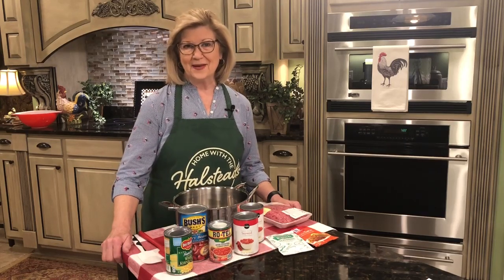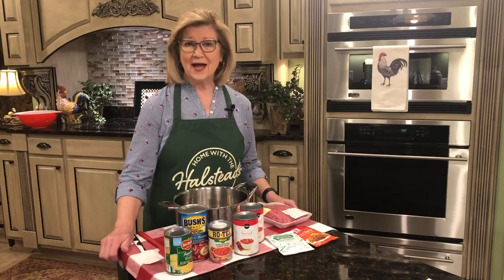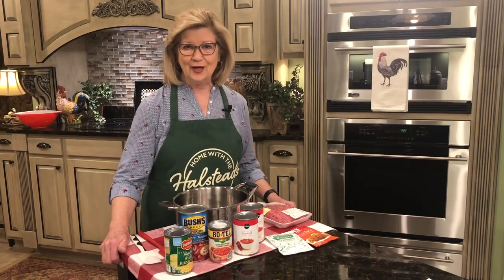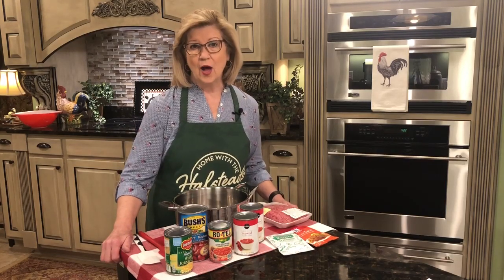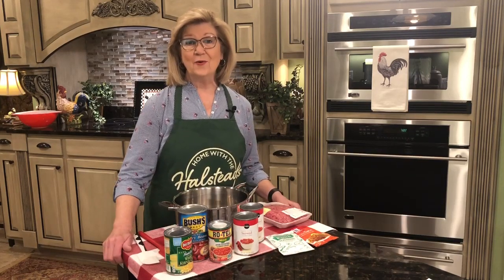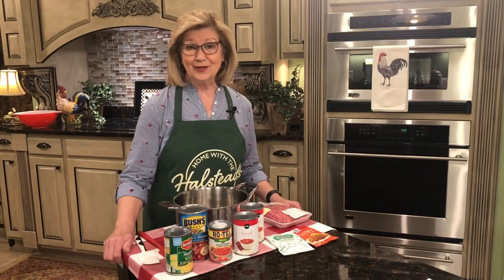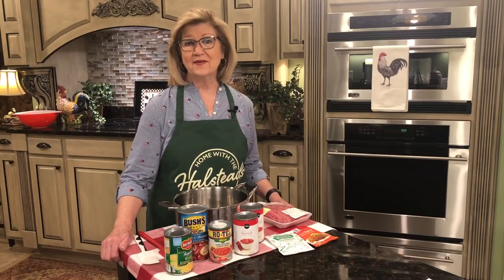I know that you probably do know how to make taco soup as I do, but let me tell you, sometimes if you're like me, you just forget or cannot think about what you want to cook. We have so many meals to prepare during the course of a week, a month, a year that sometimes we just run up against a brick wall and we'll think, what in the world am I going to cook? So what I want you to do is let this video serve as a reminder that this is a menu that you can cook, that you can share — go ahead and share it with some of your friends because they may feel the same way.